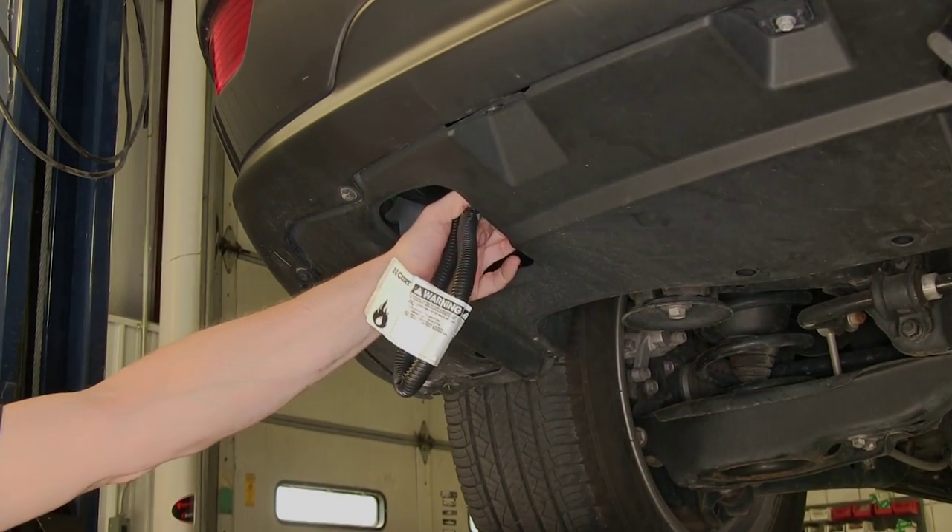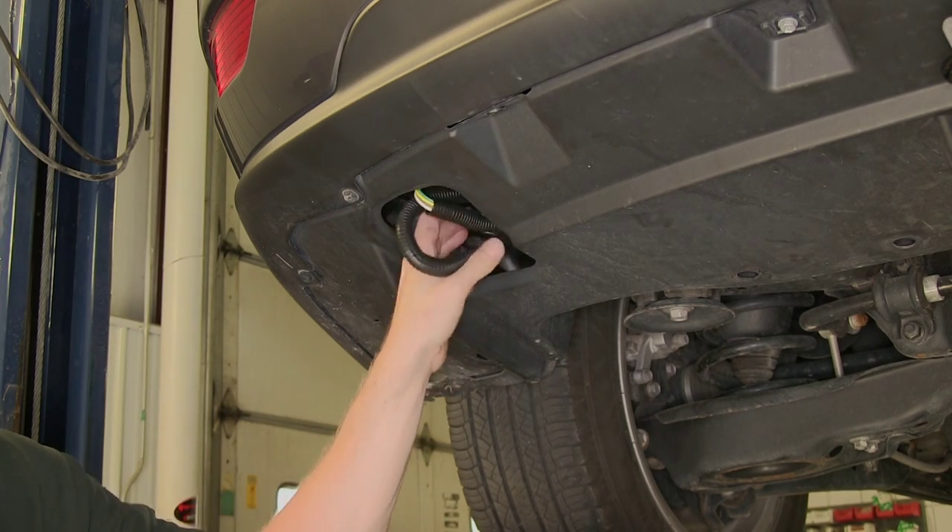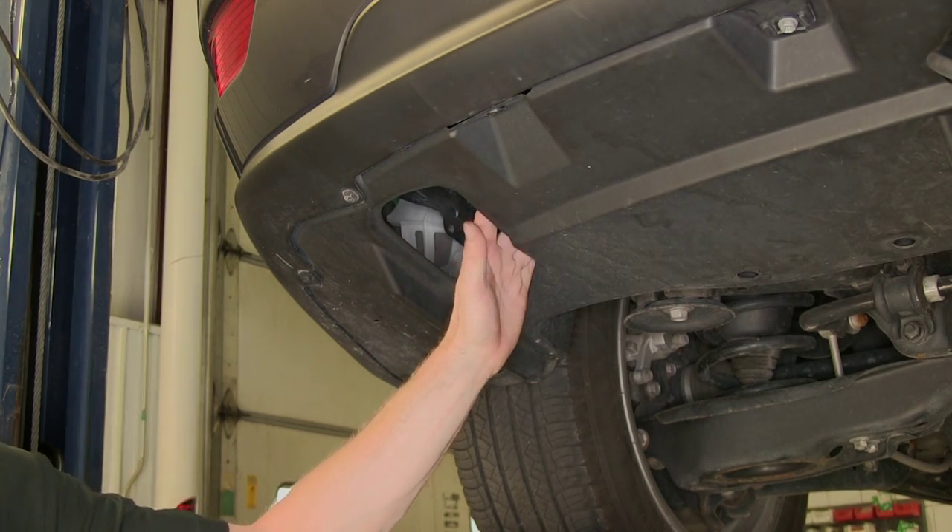Now at this point we can go ahead and bundle up our wire with the zip ties. We can probably just tuck it right behind here and we'll be good to go.